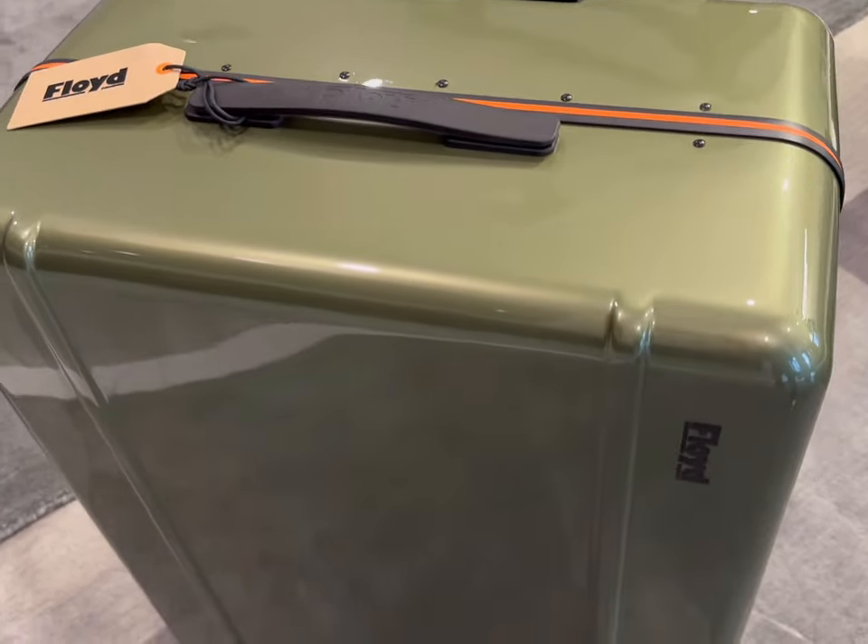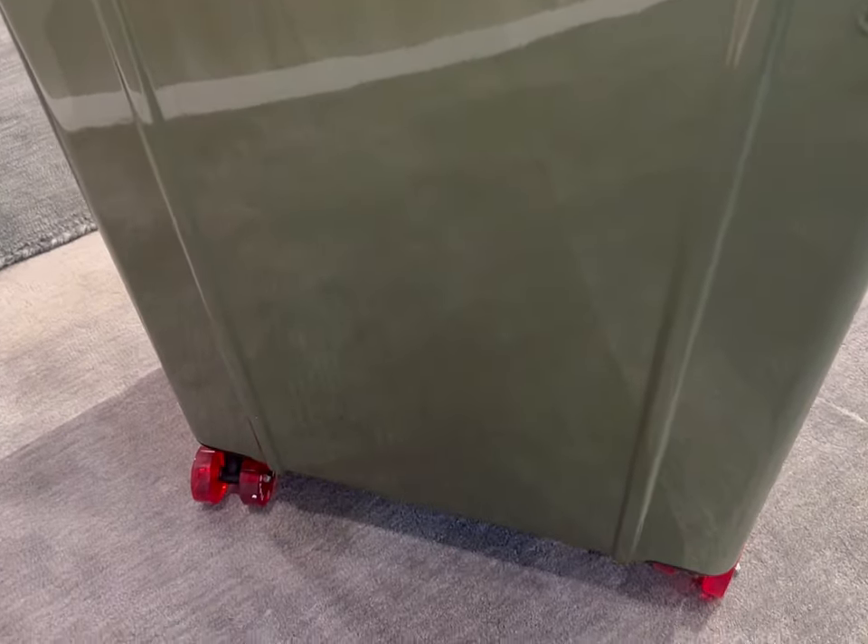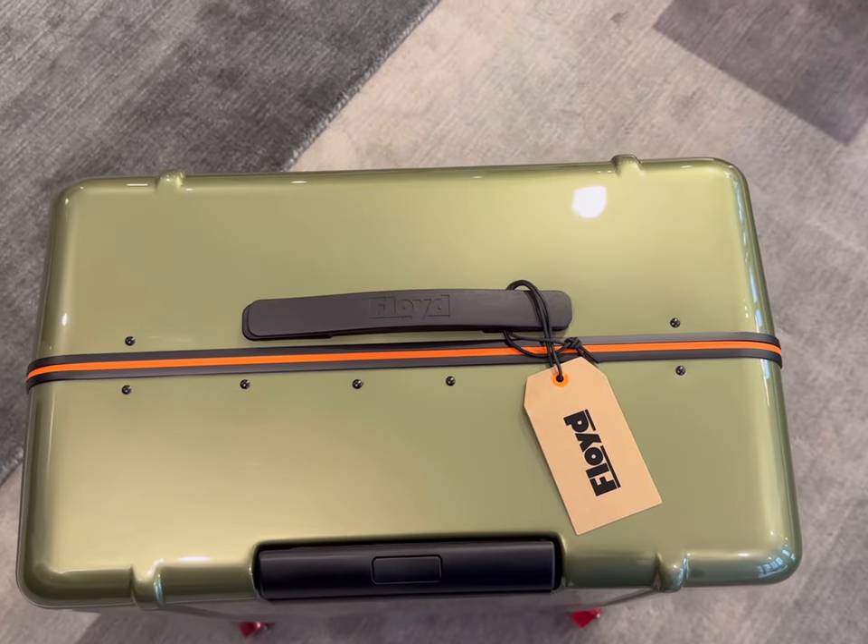Taking a closer look at the exterior, you can see very clean lines — it's very simplified, but the colors in themselves are so unique, which makes for a very bold statement.